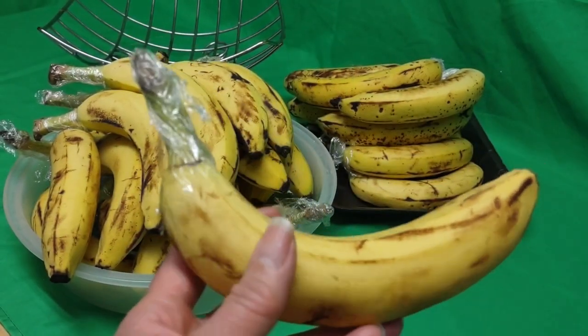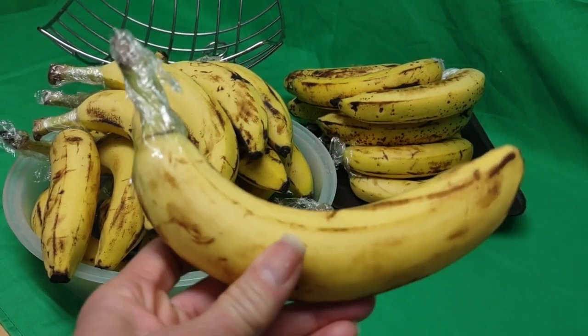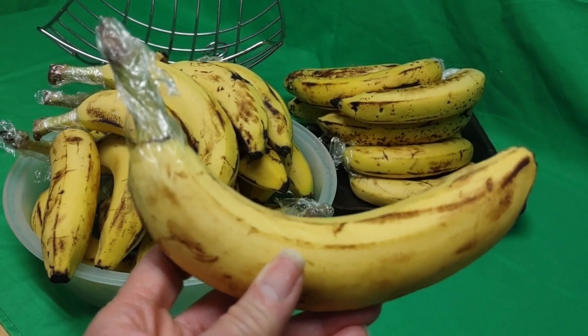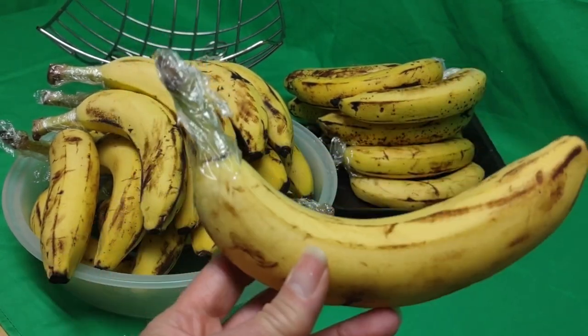Peels are not what they used to be, where all the nutrients were in the peel, because now it's all the nutrients and the chemicals. Anyway, I would never eat the peel — I'm not into that.